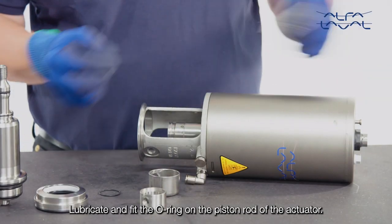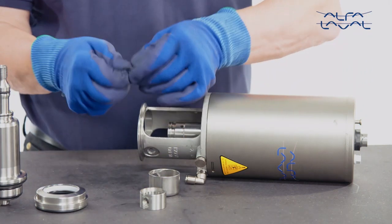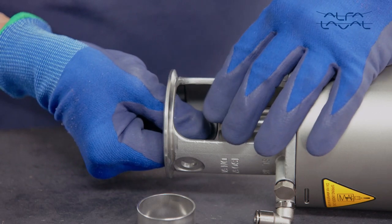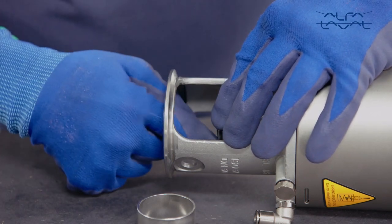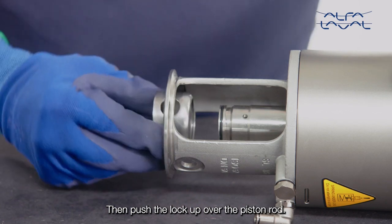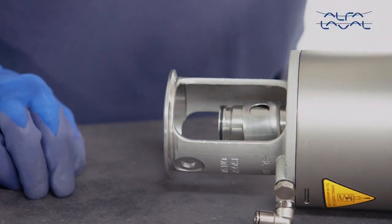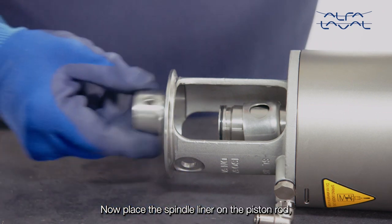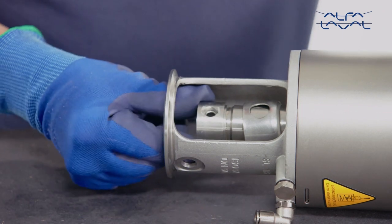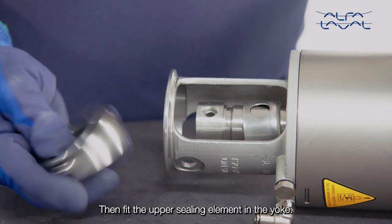Lubricate and fit the O-ring on the piston rod of the actuator. Then push the lock up over the piston rod. Now place the spindle liner on the piston rod. Then fit the upper sealing element in the yoke.